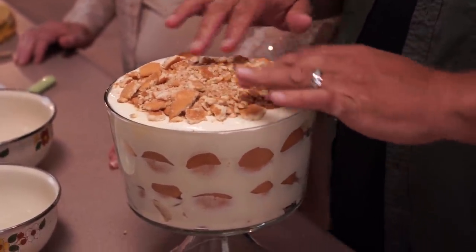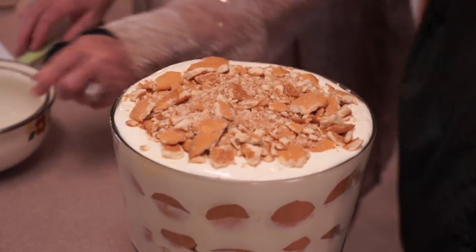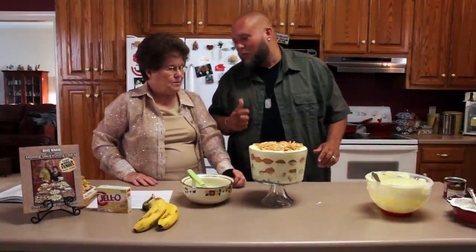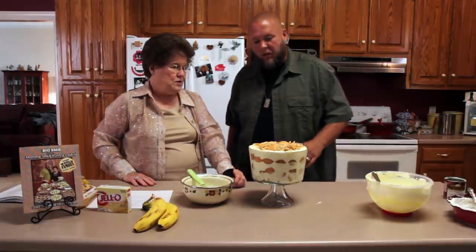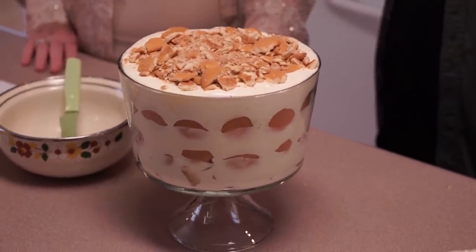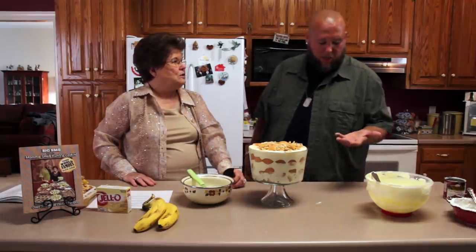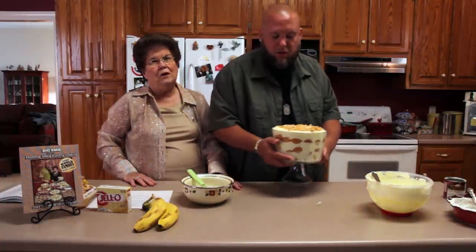That's it — you did it! Bam, look at that! That's banana pudding. That's the world famous, finger-licking banana pudding right there. It's so simple, even I can make it, and it feeds a lot of people. It's a good thing to take to family reunions and potlucks. I'm going to put some on my tour bus and feed my band. I'm taking this with me on the road!